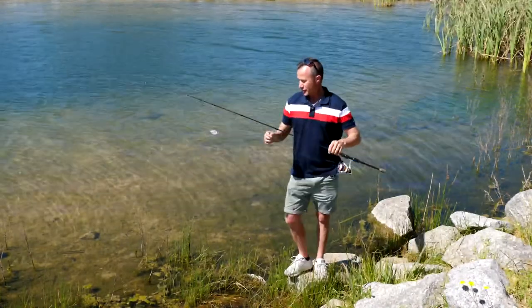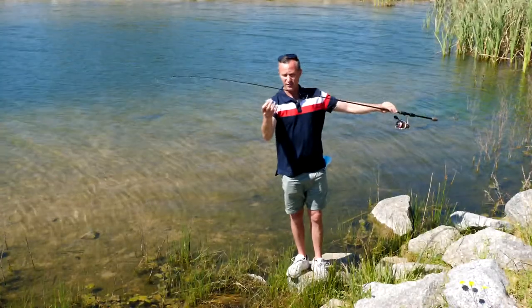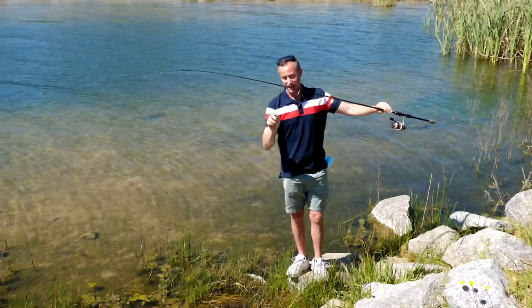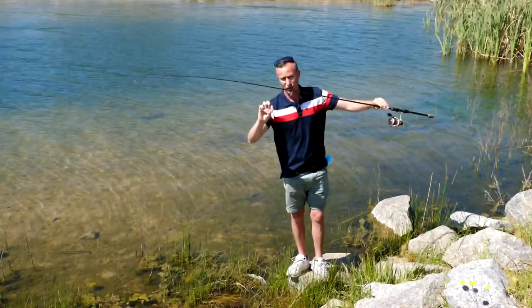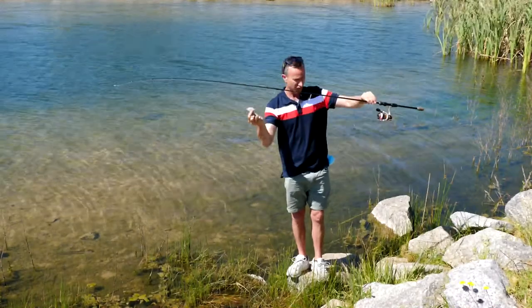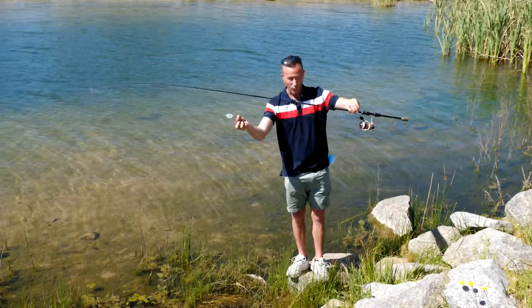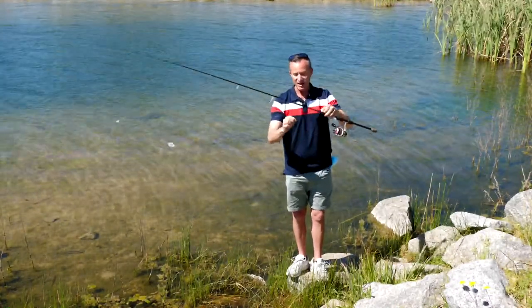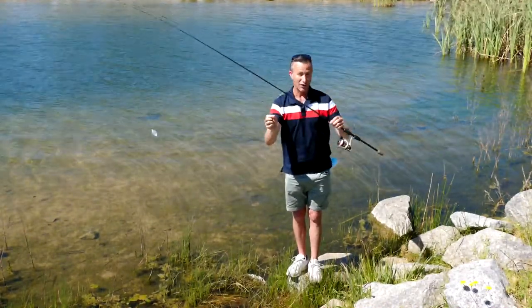All we've got here is a bubble float that slides on the line, filled probably two-thirds full of water so it just floats. This basically becomes our sinker. Then you can have a small swivel, or as I've done, just a rubber band tied around the line — it locks on the line beautifully — and then you can slide that up and down to adjust the depth of where your trailing lure or, in this case, your trailing fly follows behind.